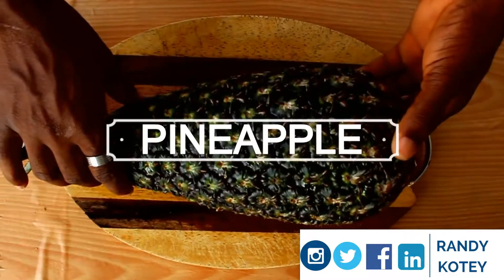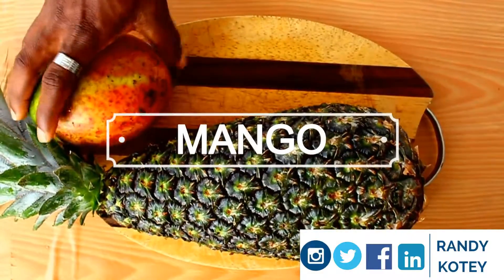First up, we move on to list our ingredients. We need a pineapple, mango, and finally lime.